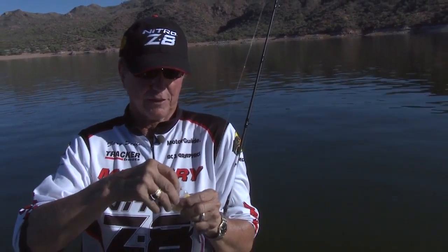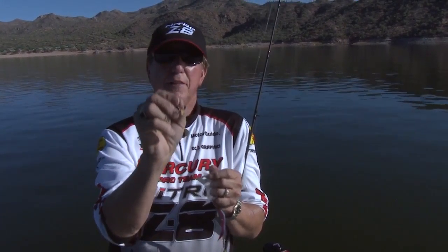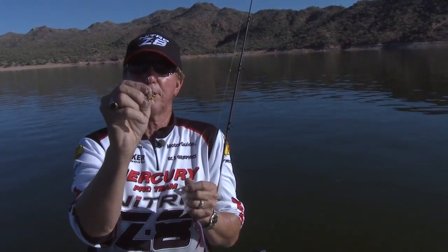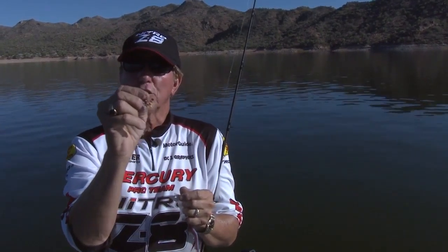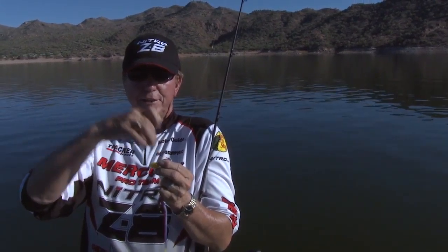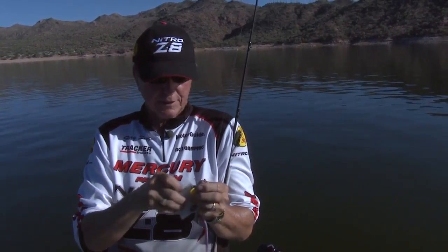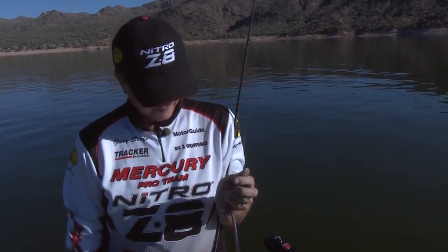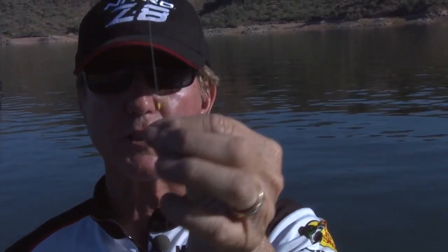People are always confused when they hear me talking about this because they don't actually get to see it. I'm going to separate one out — they come in different colors. If you can see this: where the red bobber stopper is, there's a little loop right on the very top. Your line goes through that loop. You stick about two inches of line through, turn around, grab the bobber stopper, and just pull it — about two to three inches — and it goes right through the line.